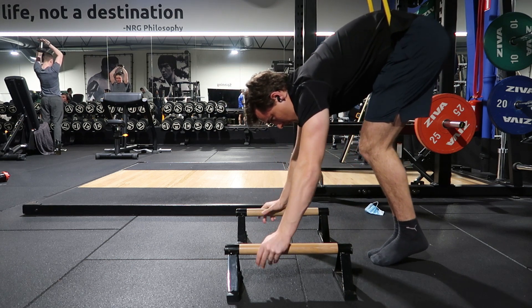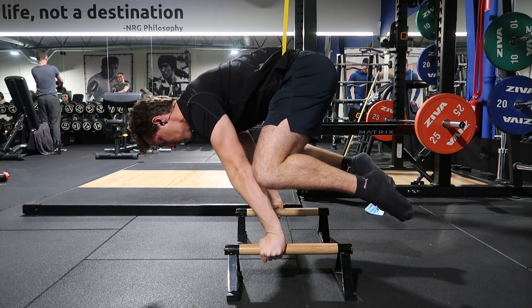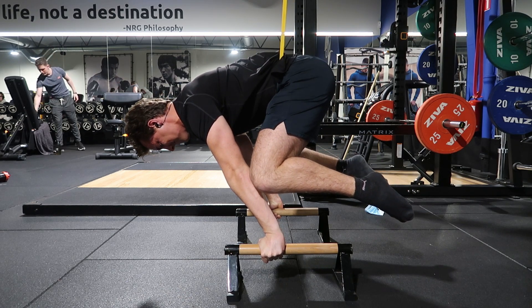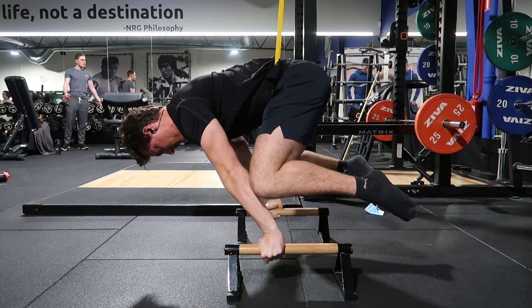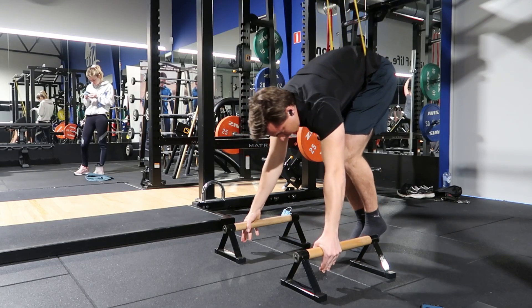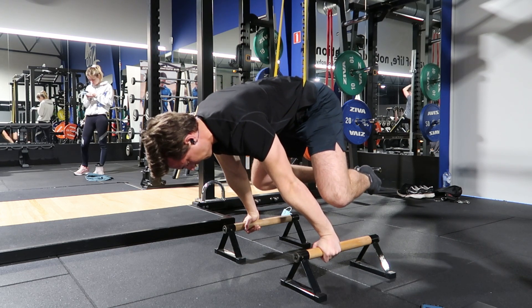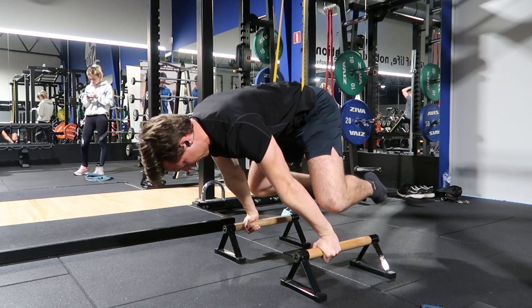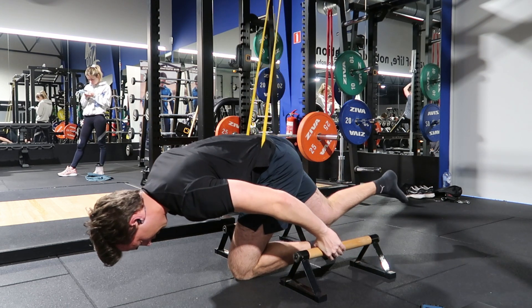Let's dive into the first block of skill training, which is going to be planche. For my planche training I'm going to do four sets of six seconds of band-assisted advanced tuck holds with about two minutes of rest in between, finishing off with one more normal tucked planche hold. This is the first training block where I'm not doing supersets — just focusing on straight normal holds and trying to increase my hold time as the training block progresses.